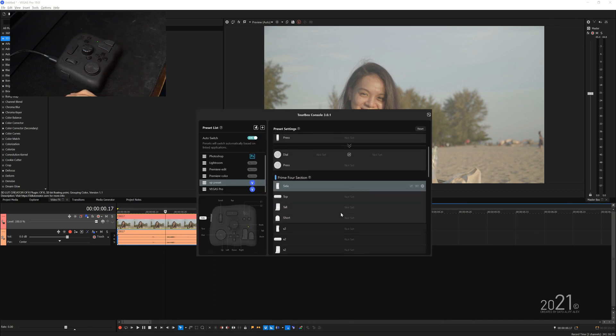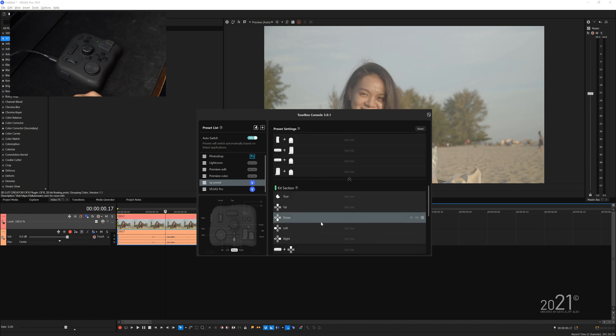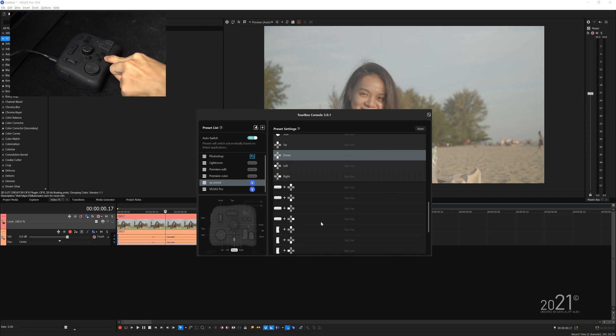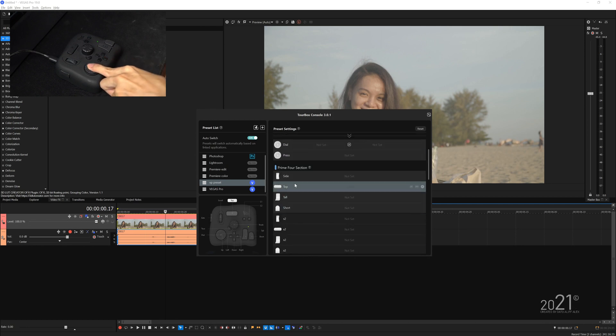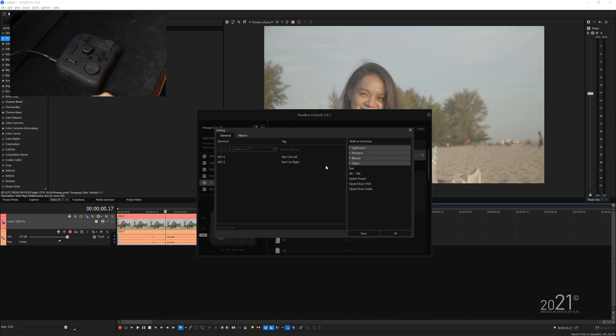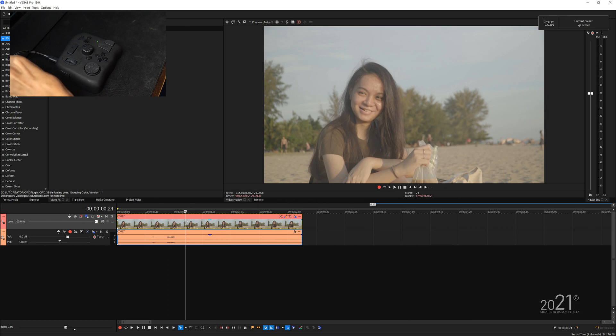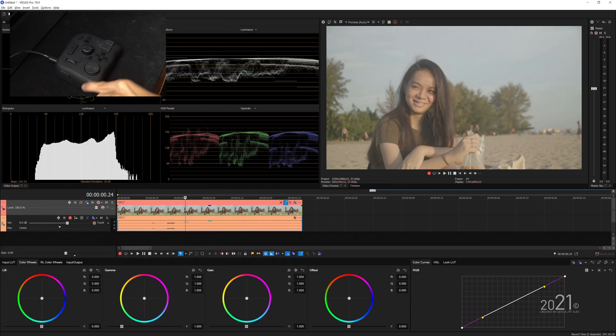Let's assign a macro setting on the D tab key for color grading. Let's say I want to open up the color grading panel — I can press the dial here. To open the color grading panel, the shortcut key is Alt-G. Press okay, make sure you select the event, give it a press — yes, it opens up the color grading panel.